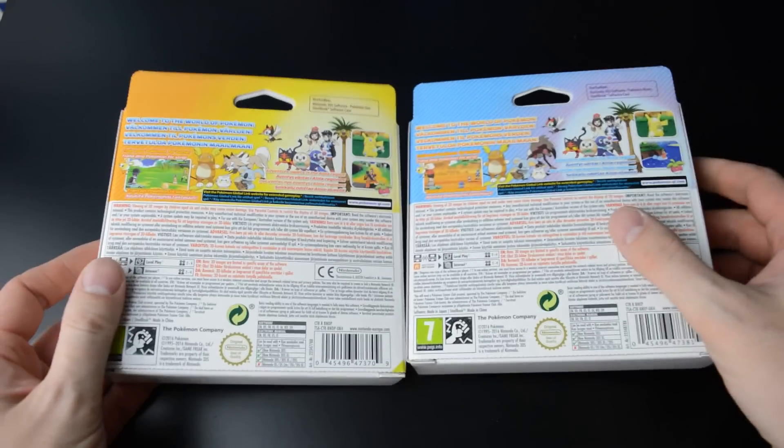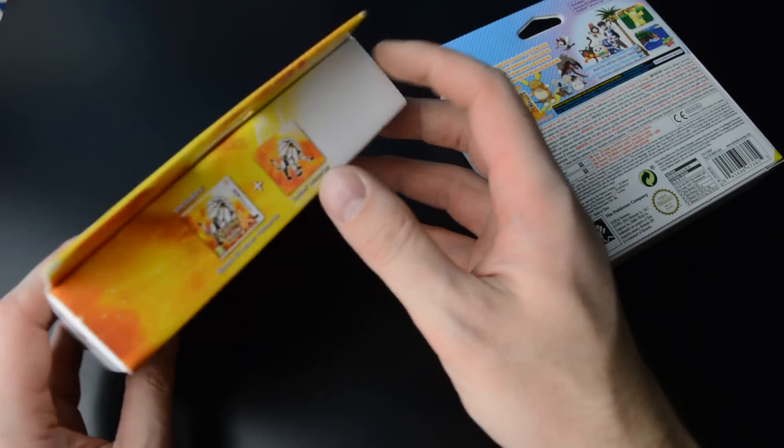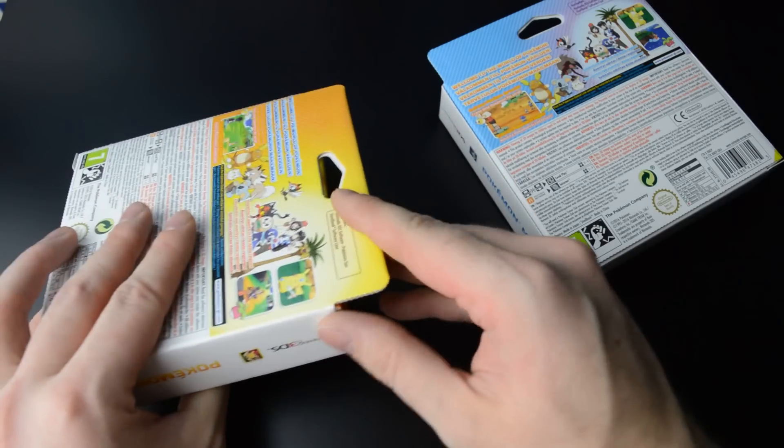They come in these cardboard boxes. Here's the back. Let's open these up and see what the steelbooks look like.